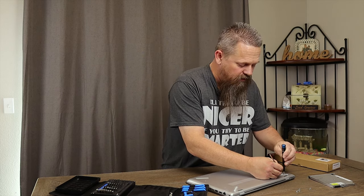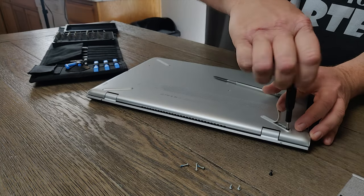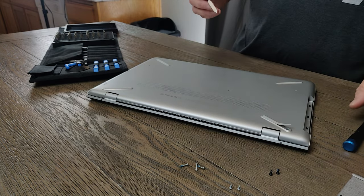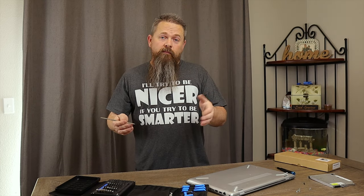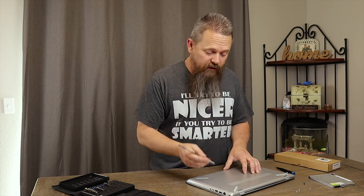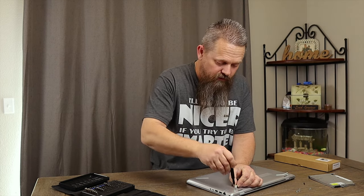Once you pull the feet up, go ahead and remove the screws from underneath, then repeat this process on all the other feet — at least on this notebook. You're going to have to figure out which screws you need to remove on your computer because all notebooks are different. But typically, you want to make sure you remove all the screws, because you don't want to break this backplate when you go to take it off. I'm going to go around and remove all of these now.